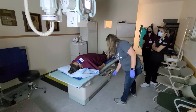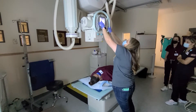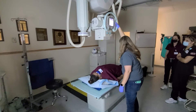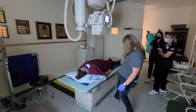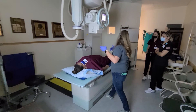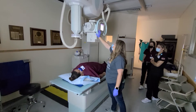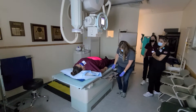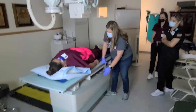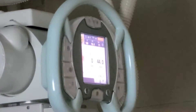We have our 14 by 17 inch IR lengthwise. I'm going to detent the tube and change to table bucky, since we're going from tabletop to table bucky. I'm going to raise the table to help me out. We're going to use that whole 17-inch length of the IR, so we want it at 44. Then the last thing I need to do is line up my IR. You can do these steps in whichever order you want — just get your distance, get detented, and line up to your bucky.